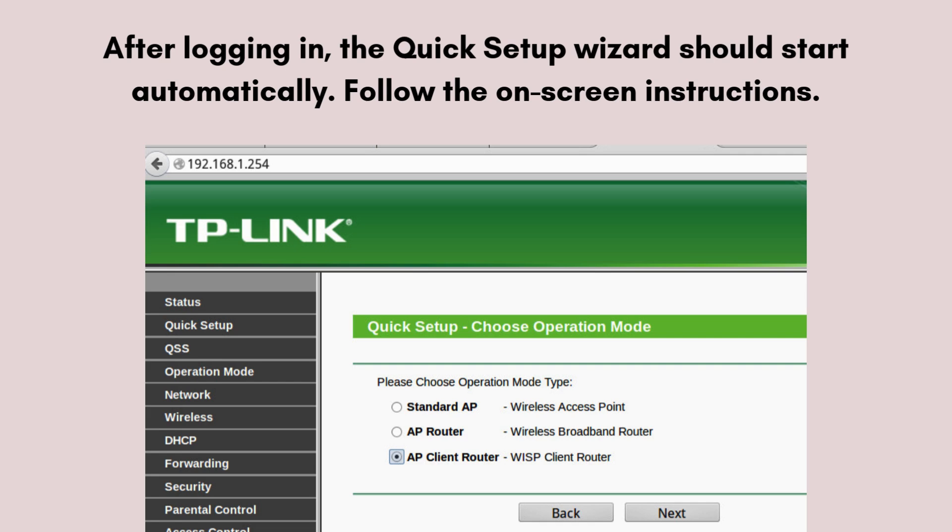The default username and password are both admin — enter these credentials to log in. After logging in, the quick setup wizard should start automatically. Follow the on-screen instructions.